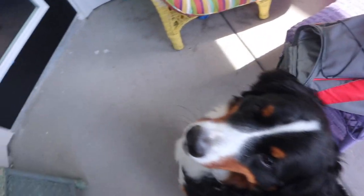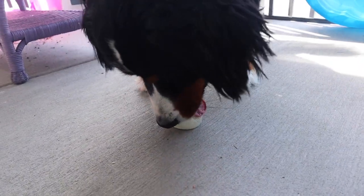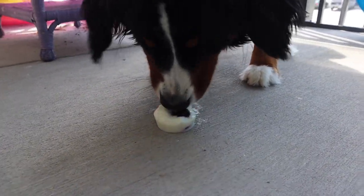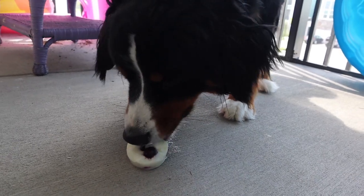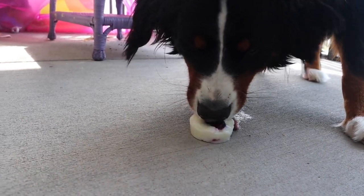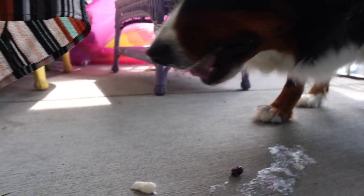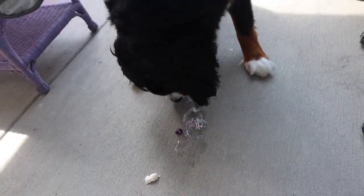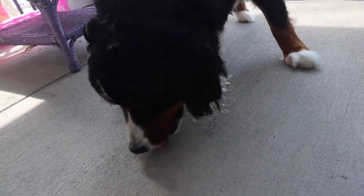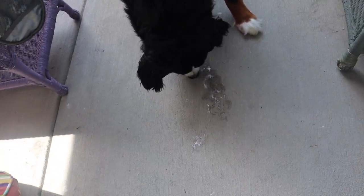Oh, it's so hot out. Are you ready? Is that yummy? Sorry for the loud noise outside — they're doing yard work. Wow. You're a savage animal. Is that so good? Get all of it. Good job. You make sure to clean that mess.